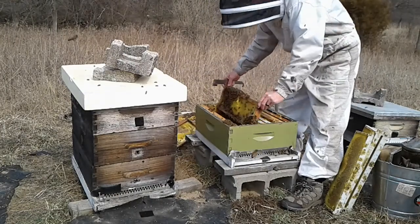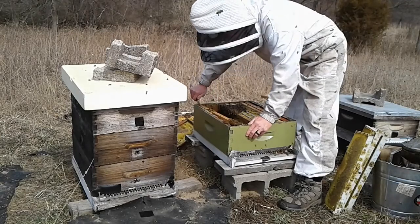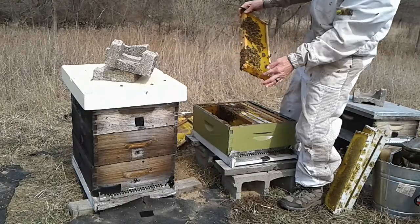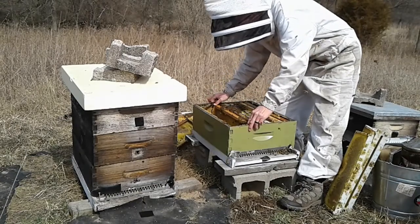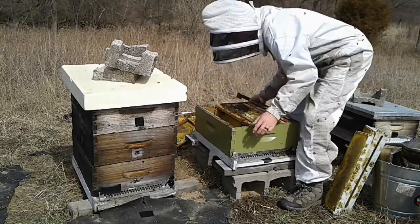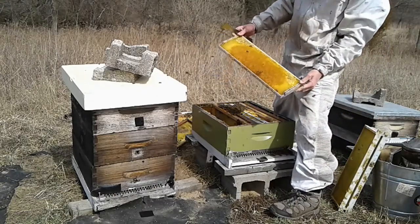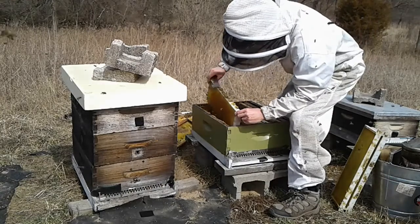I've got so few live hives this spring that I'm thrilled to see some life in here. I didn't see the queen but that's okay — the point was just to clean out this hive a little bit. I know she's in there because I saw eggs. I've consolidated the bees into the center of that box, and I'll add comb frames with honey. They'll eat that honey and turn it into brood in a hurry this time of year.